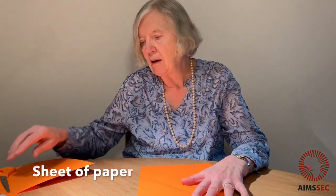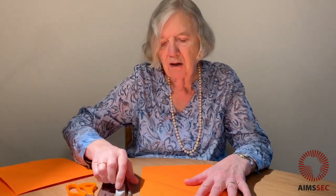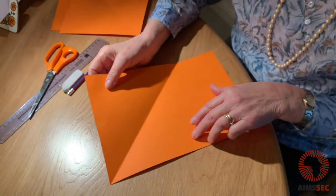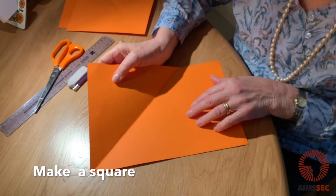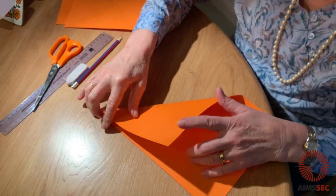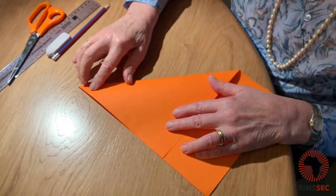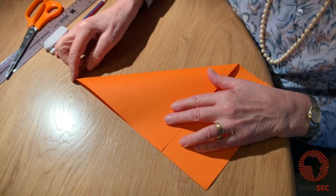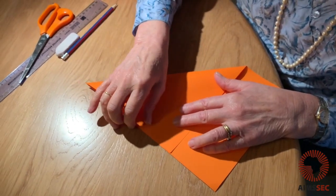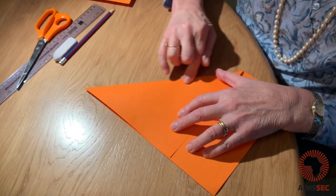You'll need a sheet of paper and also scissors, pencil and a ruler. It's easy to make your tangram. You need to make a square, and to do that you fold this corner over to the edge and make sure that your fold goes from that corner and this edge is touching — that's your first fold.